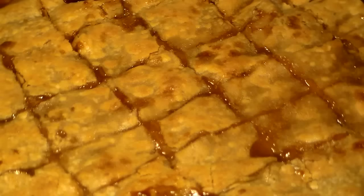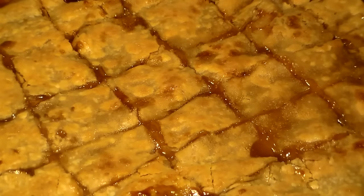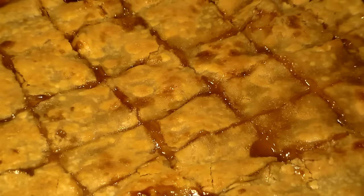Bake this until the top is brown — no specific time, just bake it until the top looks brown like this. When the top is brown, remove it from the oven. As you can see, the top is nice and brown and the peach cobbler is done. It looks absolutely delicious. I would have done more of a design if I had more pie crusts, but this looks absolutely delicious.